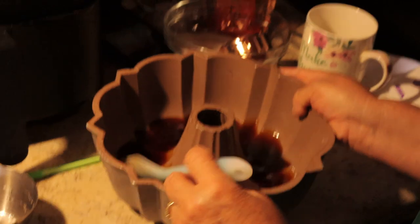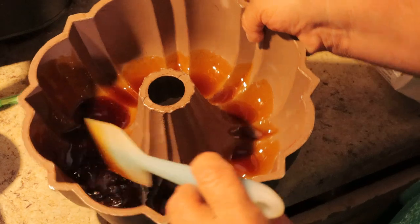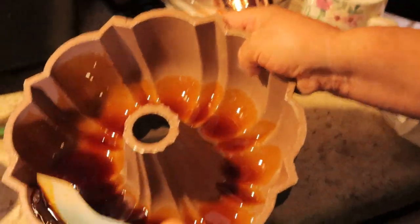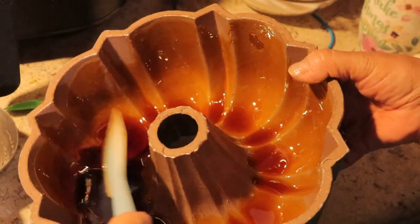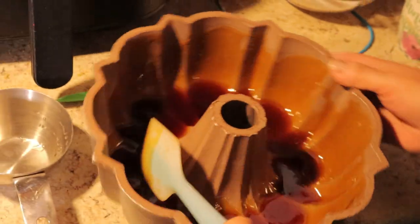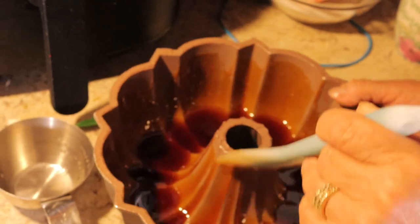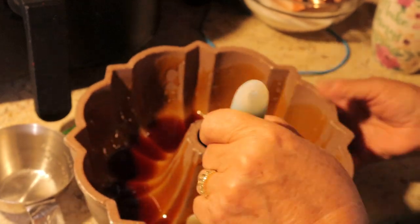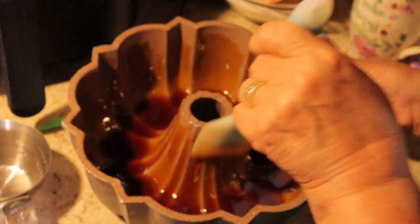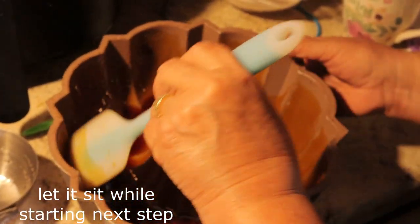We're going to coat the whole pan with the caramel syrup like this. Then you let it sit for a few minutes until that syrup thickens up a little bit in the pan, which makes for a better caramel layer.